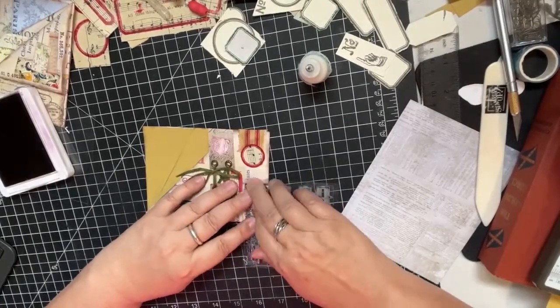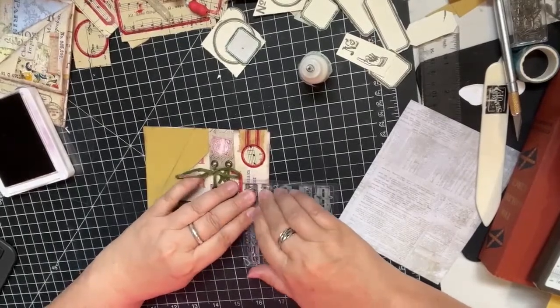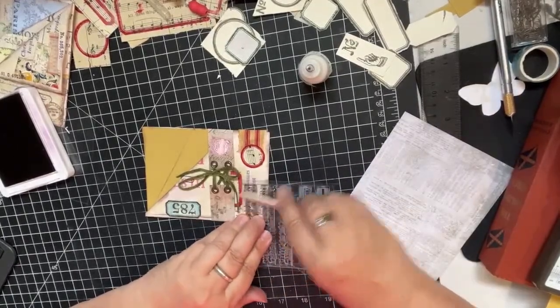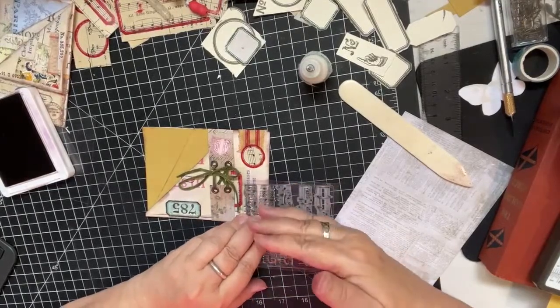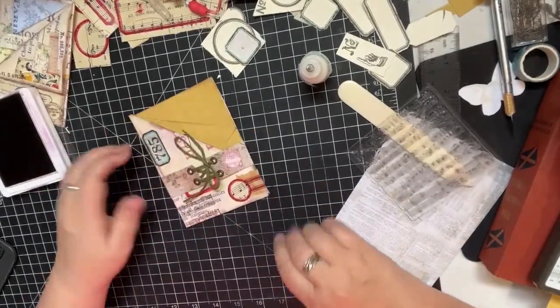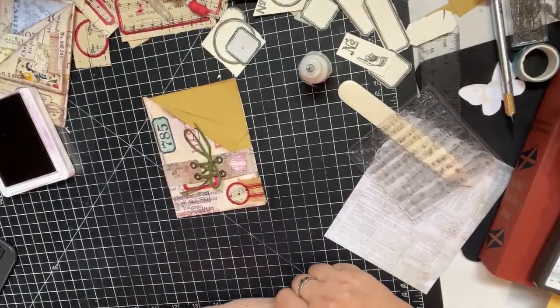Whenever you're using a photopolymer stamp you want to make sure you've got pressure everywhere - sometimes I'll use something to make sure. You also want to hold it down for a minute to give the ink a chance to transfer to the paper. And I like that.